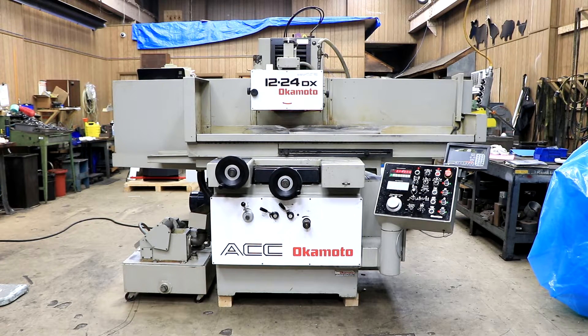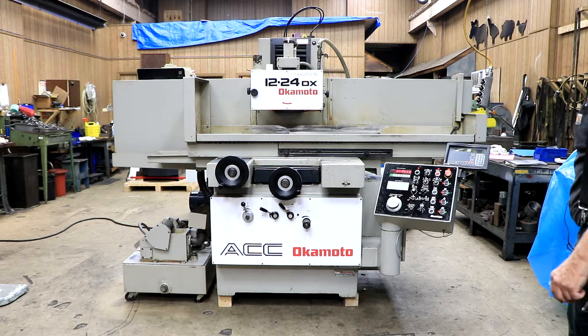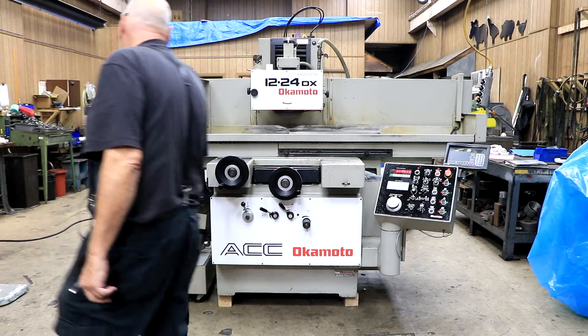Today we've got another Okamoto for you. This is a 12 by 24 DX with an over-the-wheel dresser and a nice coolant system over here.